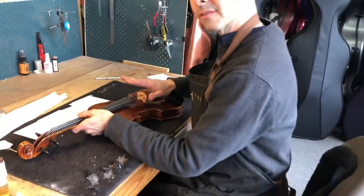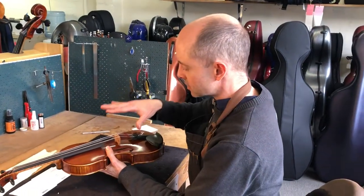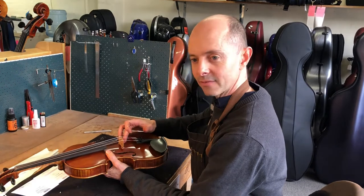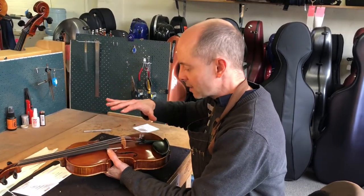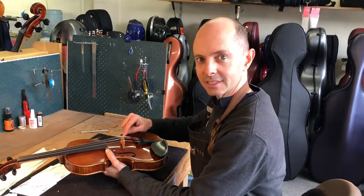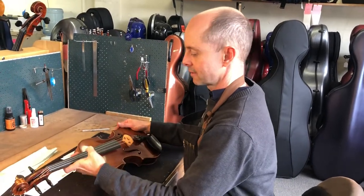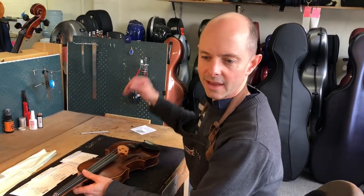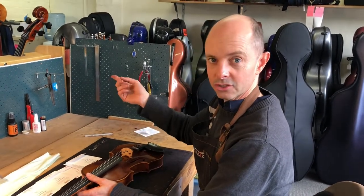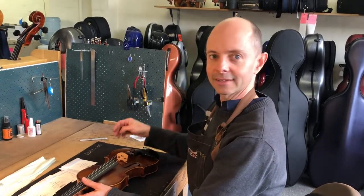You also want the violin to be in tune before you start, because it's really important for the strings to still be applying pressure to the bridge, the bridge applying pressure to the front of the violin, and the front applying pressure to the sound post inside. If you take off too much tension, the sound post inside can fall down, so you don't want that. This violin is pretty much in tune — it doesn't have to be perfect, but if it's really floppy and out of tune, go back to my tuning videos, tune it up, and then come back here.